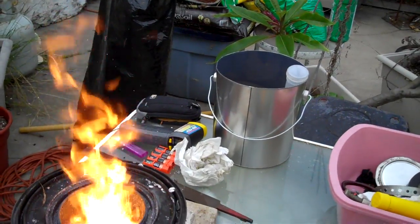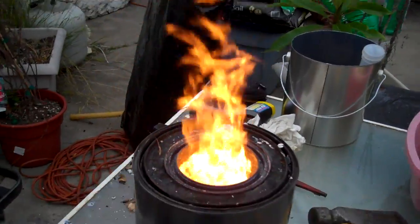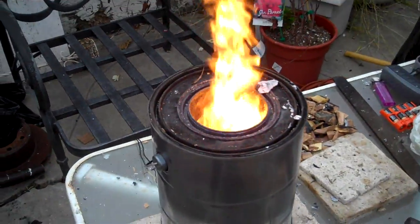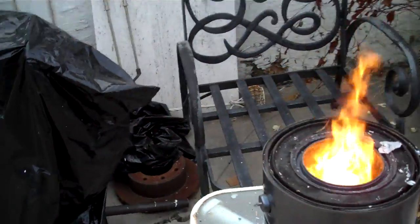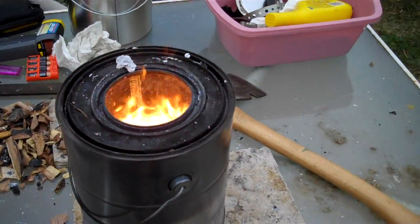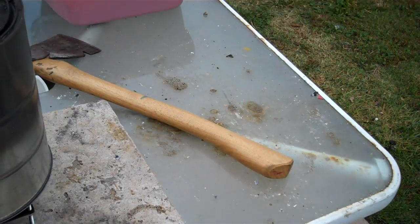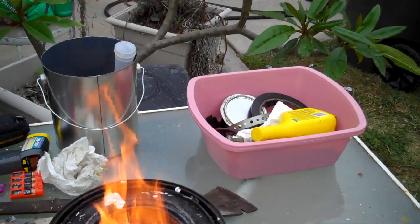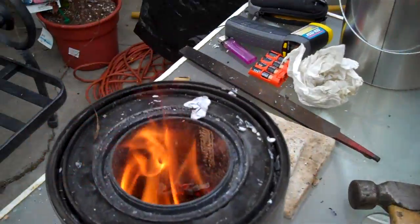I'm going to add a little bit of water. What's going to happen now is as it gets less fuel, it's going to get more air, so I'm going to have to take it off. Oh my god, that's all I'm going to run on it.